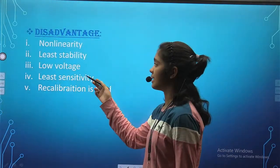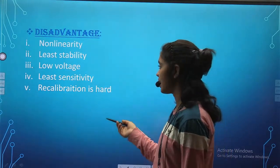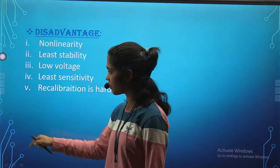Disadvantages: non-linearity — it is not linear; least stability — it is not stable; low voltage; least sensitivity; and recalibration is hard.